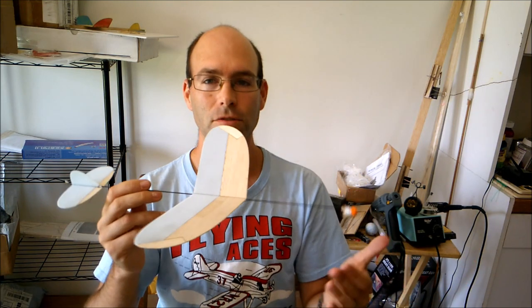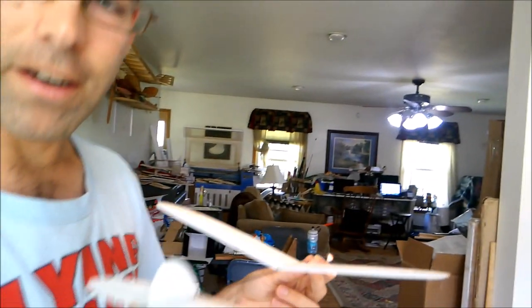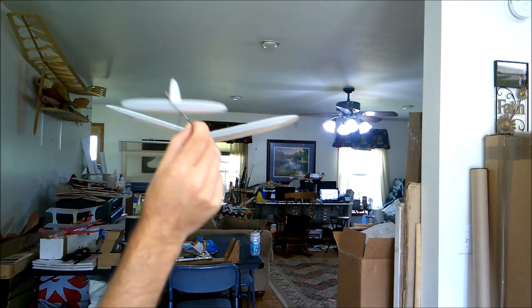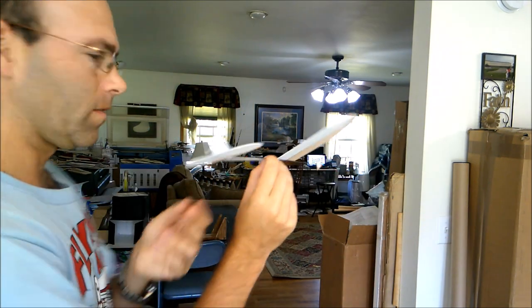You can do your initial trimming in your living room or out in your yard on a calm day. First, we want to verify that this airplane glides correctly, so we'll give it a test glide. Since the airplane CG is fairly close, we know it's balanced — it should not be diving in. We're going to add some up elevator. Since I'm right-handed and want this airplane to turn to the right, I'll add my up elevator on the left side, bending it up at that angle.